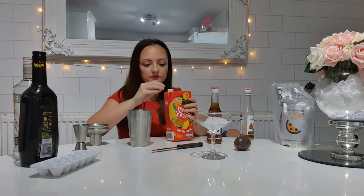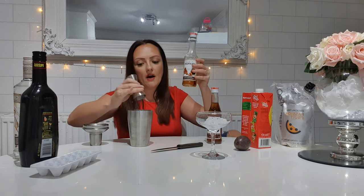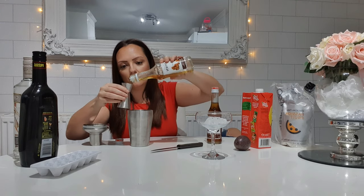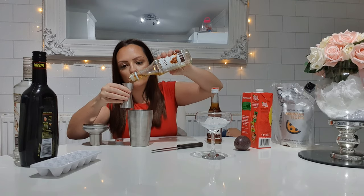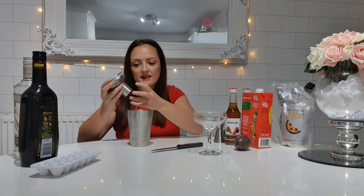For the final ingredient, you're going to use 15 mils of caramel syrup. I'm just using the Monin one — you can find this down the coffee aisle. Chuck that in there. This is what thickens it up and gives it that sweetness. Now I'm going to put my ice in — my glass is cold, so the ice goes right in there.